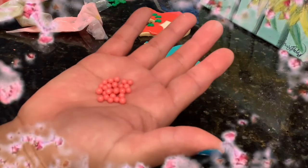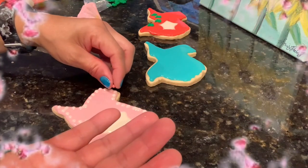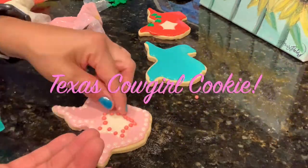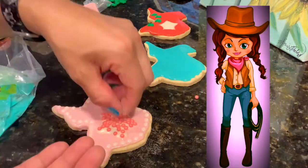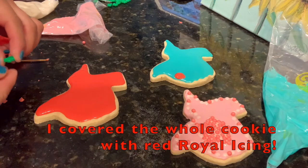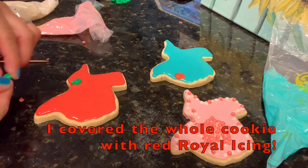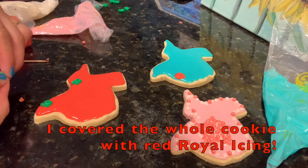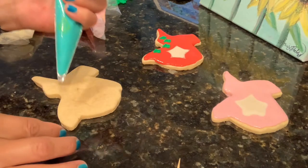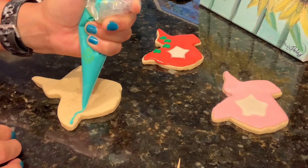I have these little pink sugar pearls and I'm going to go ahead and add some to the cookie. I'm going to go ahead and add some little cactus sprinkles too. This time, I'm going to go ahead and cover up the whole cookie with this color.